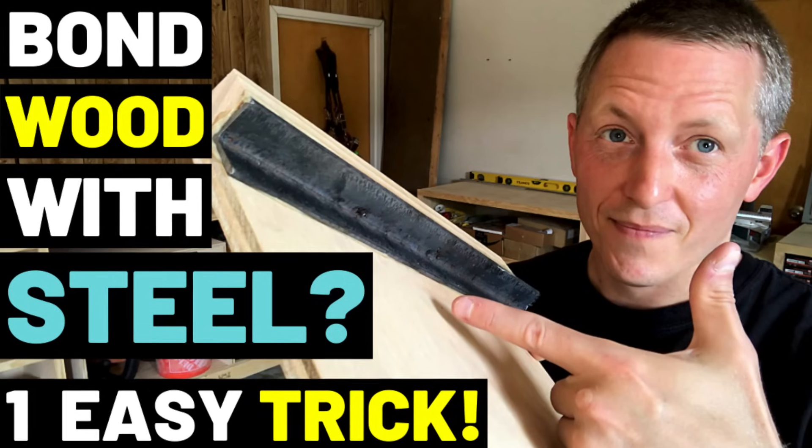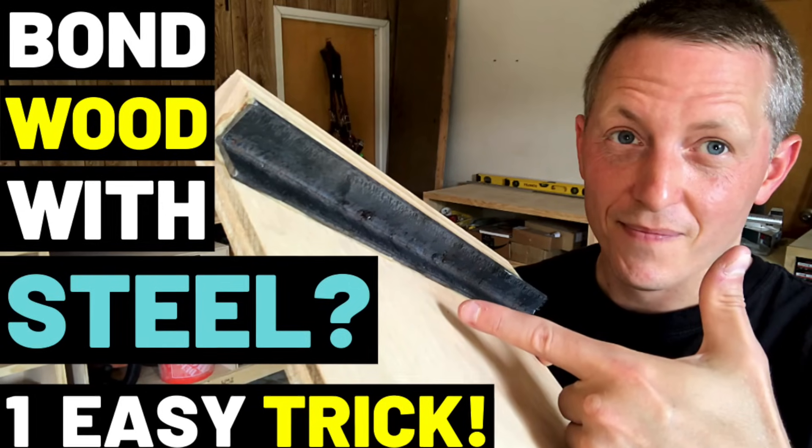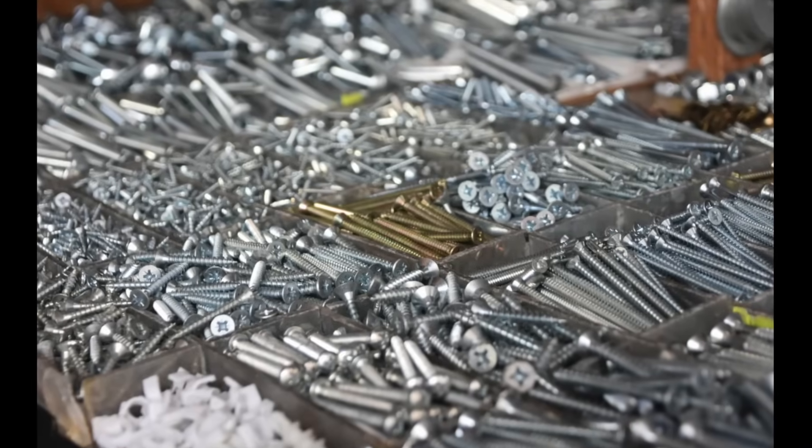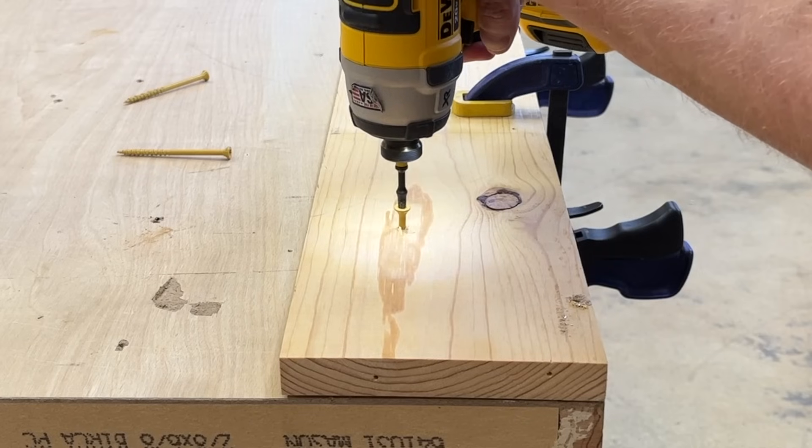Over time, a lot of people have asked me down in the comments about how they can attach things to metal. I actually did a video on using special adhesives to adhere wood to metal, but I figured it's time to finally discuss a fastener solution as well. That screw and its applications are what I'm talking about today on The Honest Carpenter Show.